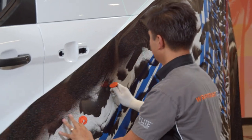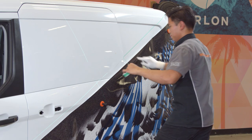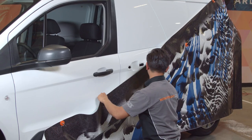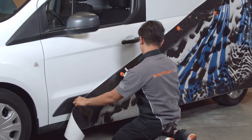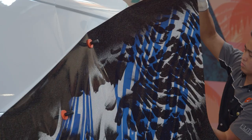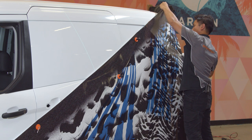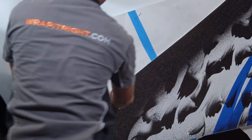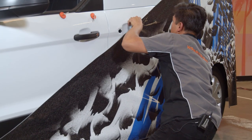Apply the cutting tape along the laser line. Shift the panels back up and start applying by peeling the liner from the top rear corner, tack it and peel the rest of the liner. Realign the graphic with your marks and apply the rest of the graphic.